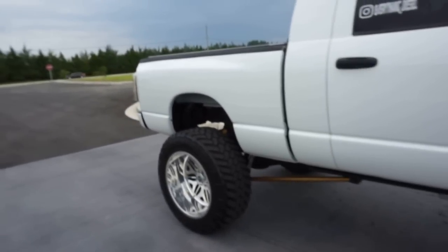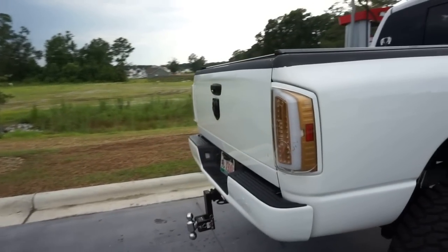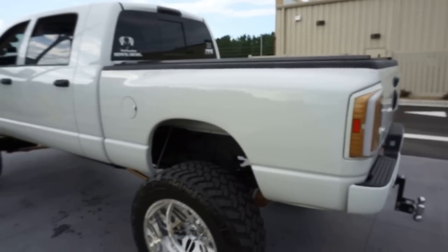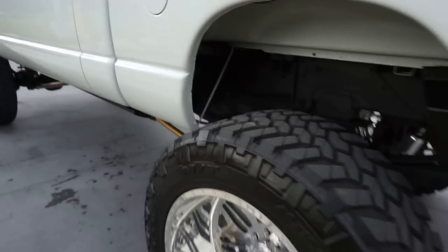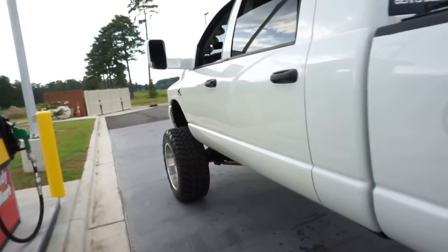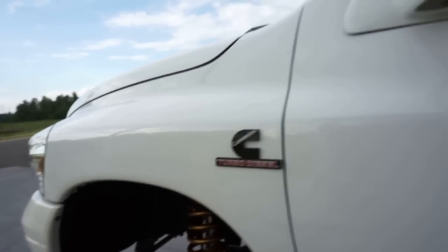You guys saw that little pull I did at the beginning — I just did that a second ago. We're gonna go ahead and drive around for a little bit, nothing crazy, and I'll let you guys know my experience. She looks so good. I haven't seen the truck that clean in such a long time. Went ahead and polished up the wheels, tried out some new tire shine from Meguiar's — their Endurance Shine — it's actually really good.